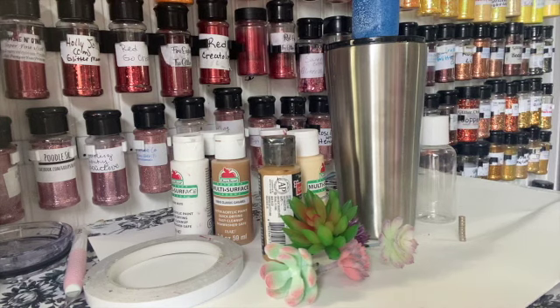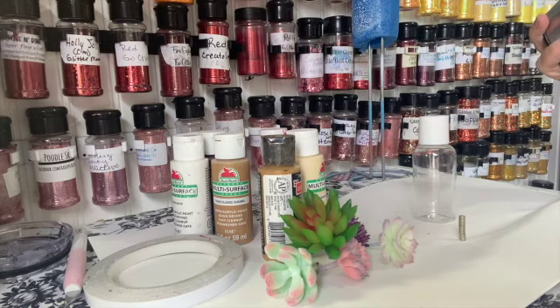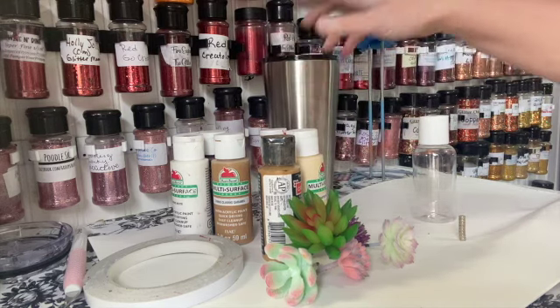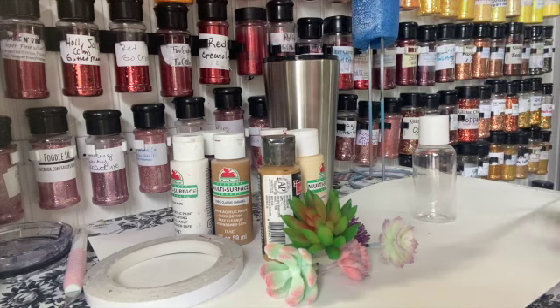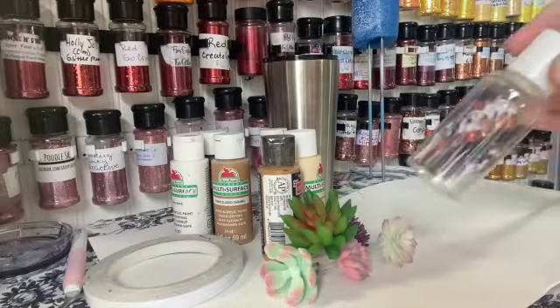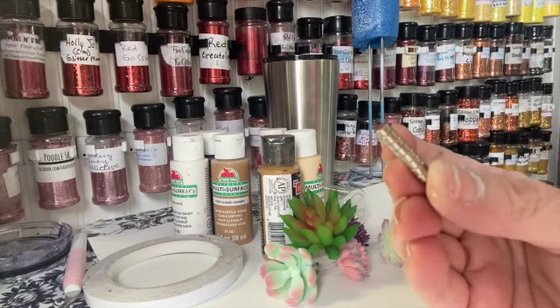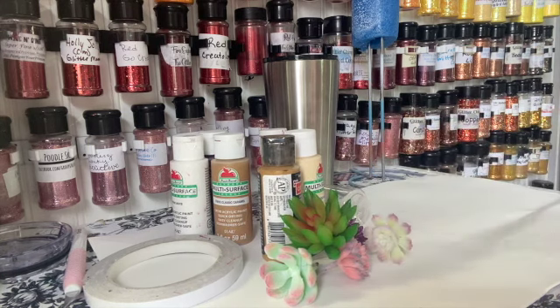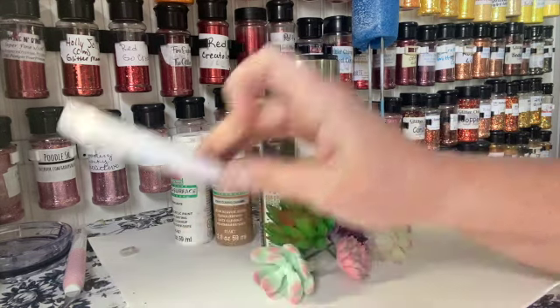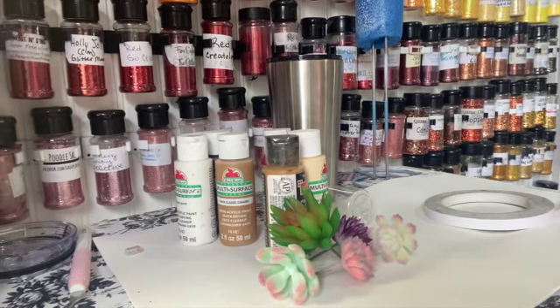For the supplies to make a succulent tumbler, you'll need a tumbler — this one is a 16 ounce slim. You'll need foam to do your rim, you can also use clay. You'll need a little container to mix your acrylic paints if you're going to try to make your own terracotta color. I couldn't find terracotta magnets for when we go to make the lid, and succulents for the lid. I like to attach my foam with double-sided tape so I can attach it nice and flat and manipulate it easier than using glue or mod podge.